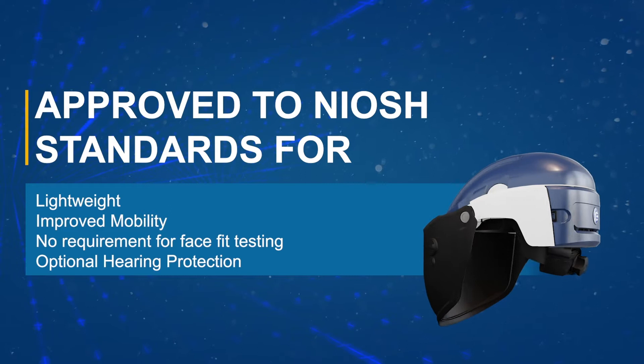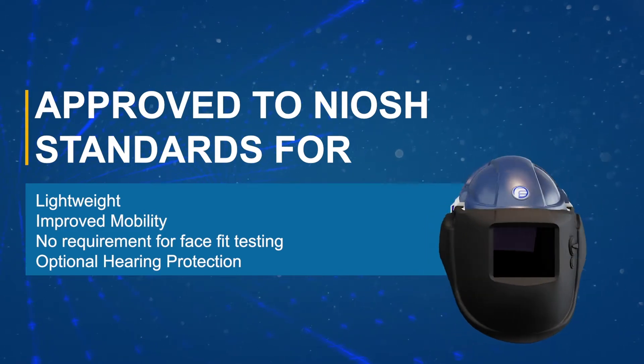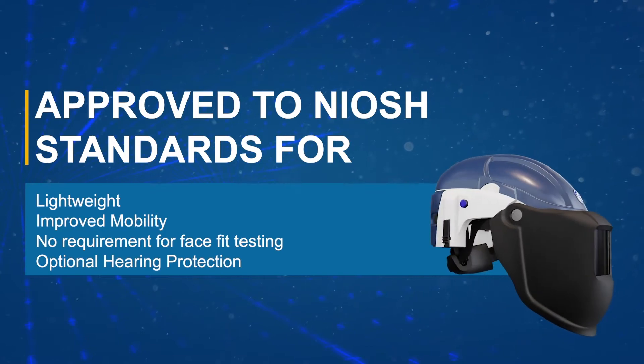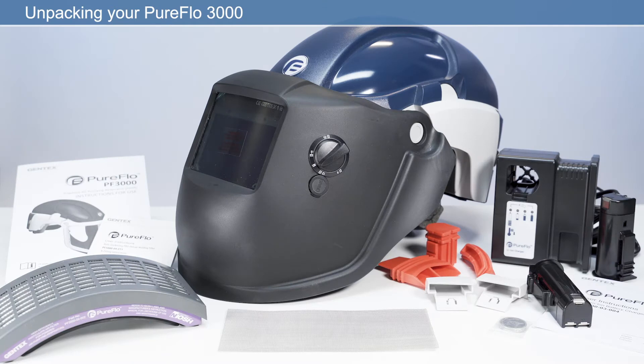To ensure optimum performance, this video will outline the basic instructions for the proper use and maintenance of the PureFlow 3000. The PureFlow 3000 is an out-of-the-box solution, meaning you can be ready for work within minutes.